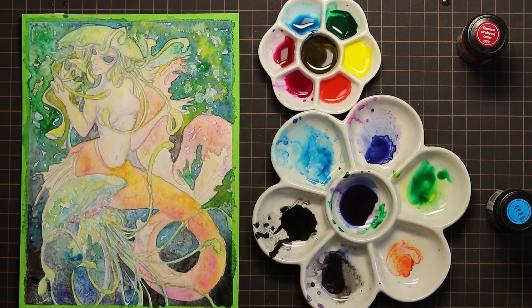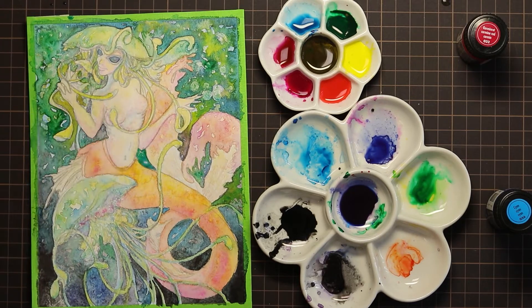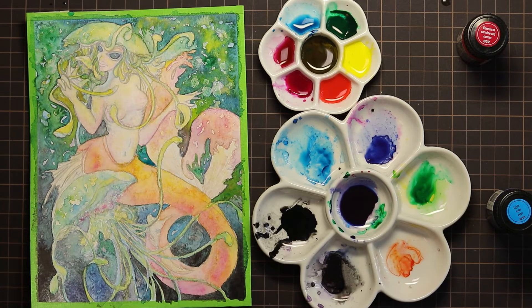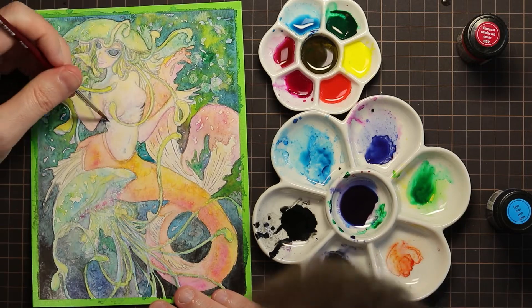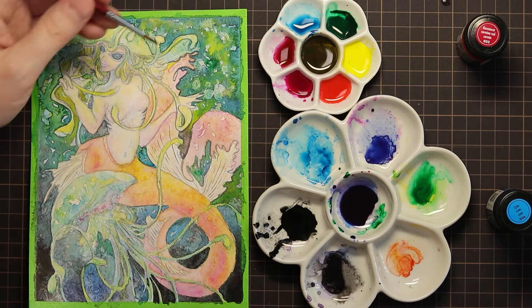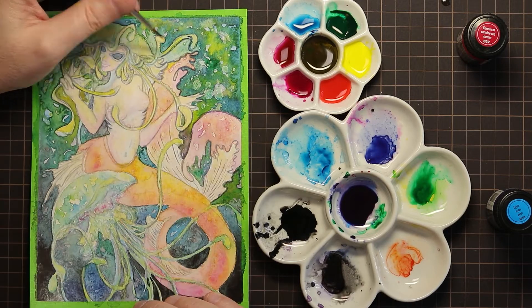It's part of my technique, but also done on purpose, that I'm leaving some areas blank on each layer so you can really see through multiple different layers. You can also see layers stacked on top of each other, and I think it creates some really interesting watery effects, but it also allows you to see how these inks are behaving and how they work.